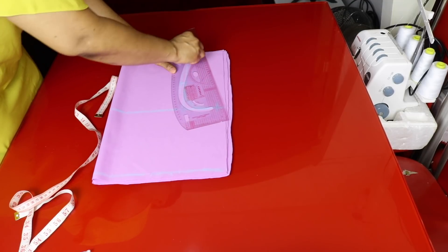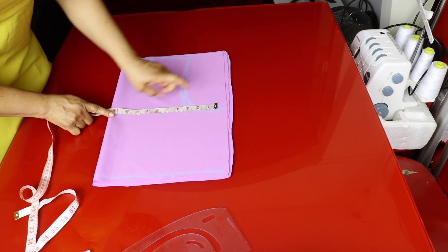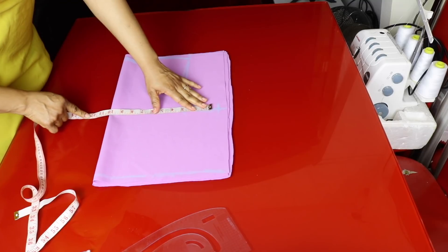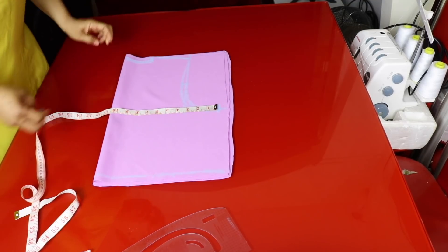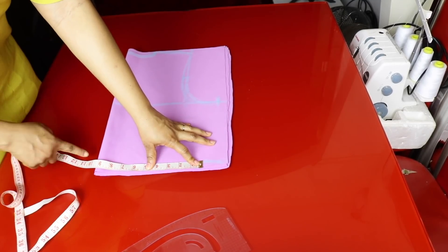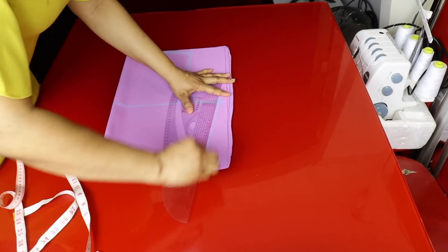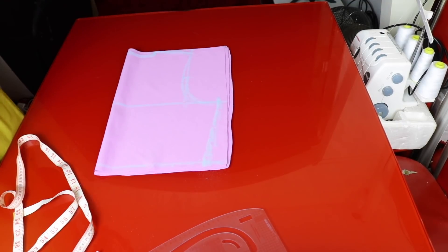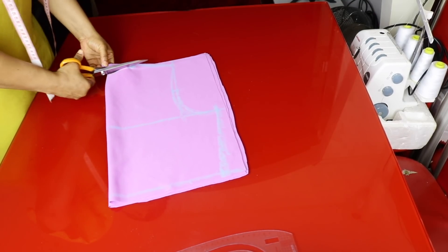Right on this chest line I'll mark the bust measurement. The bust measurement is 42 inches divided by four, which is ten and a half inches. I'll leave it at ten and a half — not adding allowance. A quarter of the waist measurement is nine inches: 36 inches divided by four is nine inches. I'll connect it right from the chest line to the waistline. If you're adding seam allowance you can add maybe one inch. Then I'll go ahead and cut it out, cutting out the back neckline.